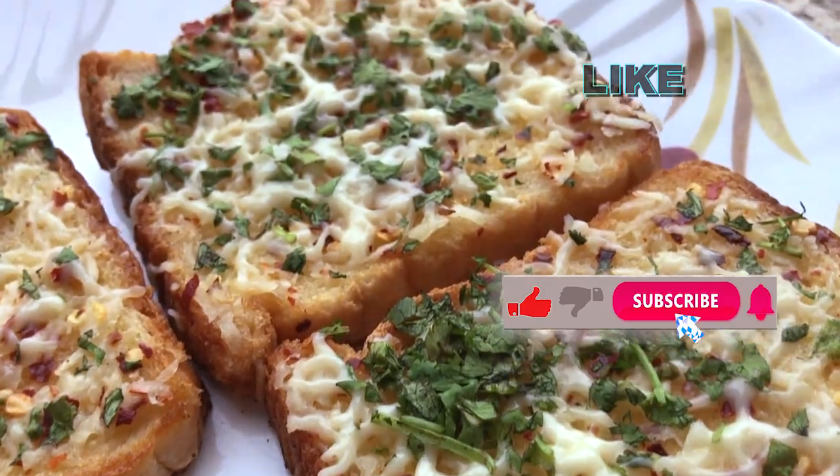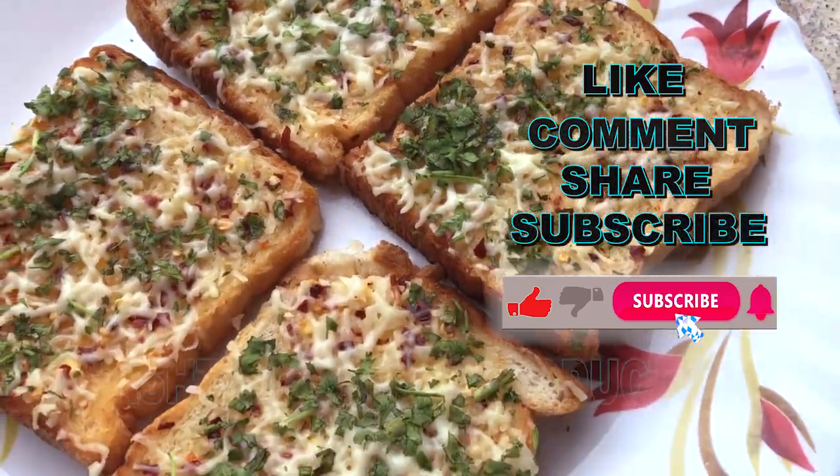Don't forget to like, comment, share, subscribe our channel. Hashtag Films and Productions.